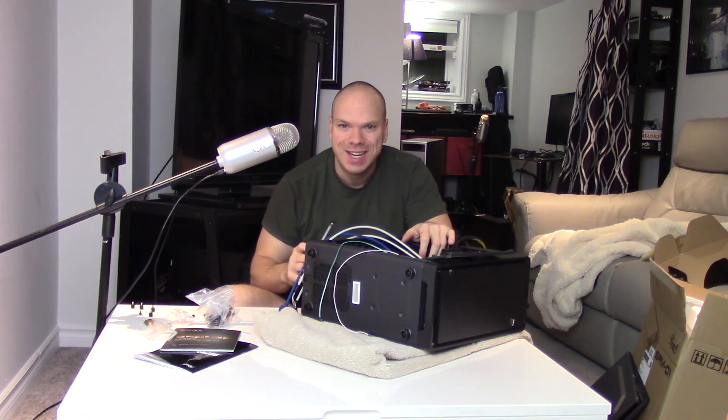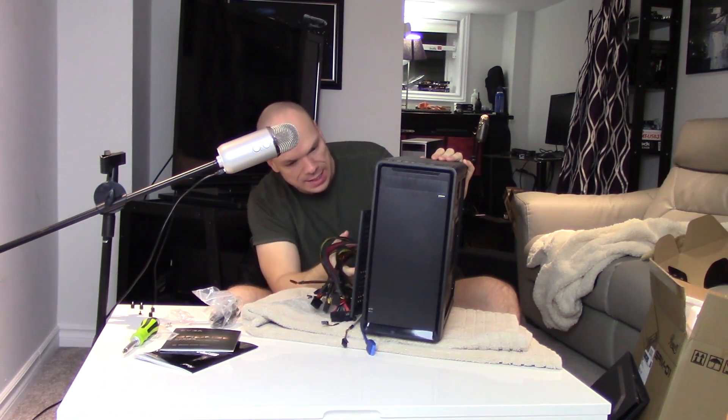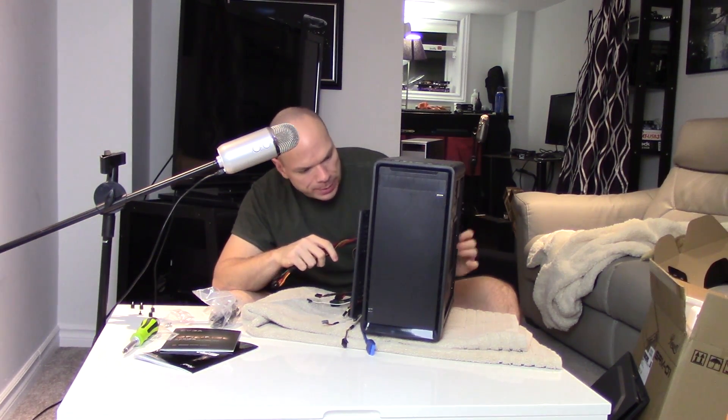A tip when you're screwing in your power supply: don't tighten the first screw you put in. Leave them all loose until you get it properly positioned, then tighten them all together. Now let's get these cables routed into place before we go any further — swing them around the back and see how much room we have. There's not a lot of space to work back there, but I'll try it. Alright, I think that's done.